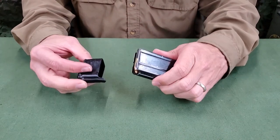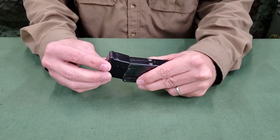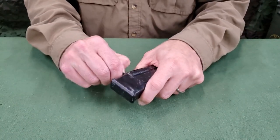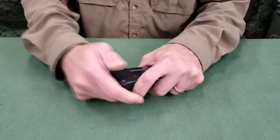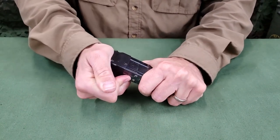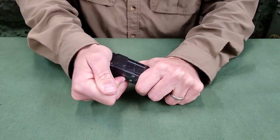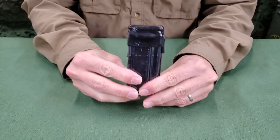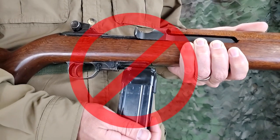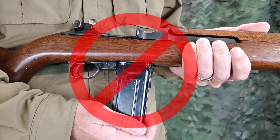Installation is best done starting the dust cover over the back of the magazine and, while holding the tab, the front of the dust cover can be pulled over the front of the magazine. The dust cover can then be pushed down onto the magazine, ensuring they remain aligned. Dust covers must be removed prior to loading the magazine into the carbine.